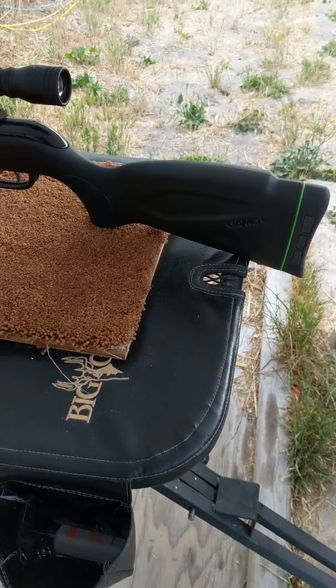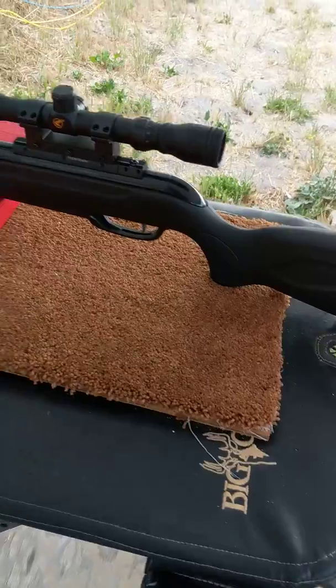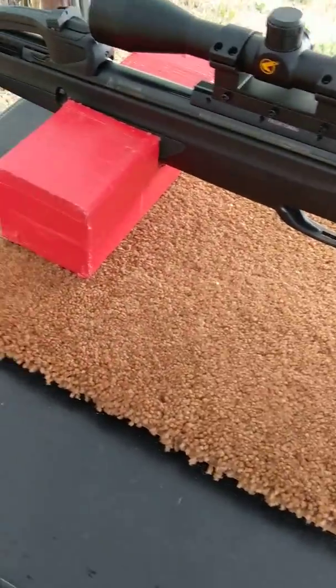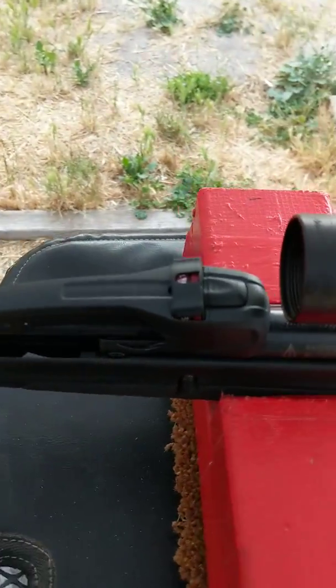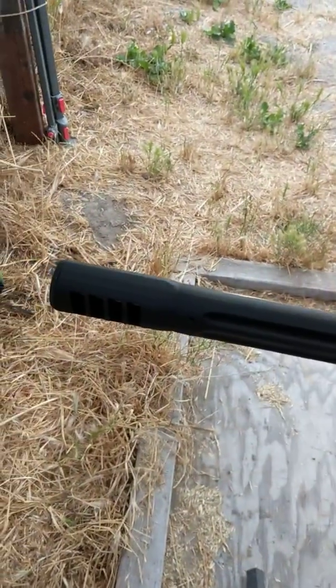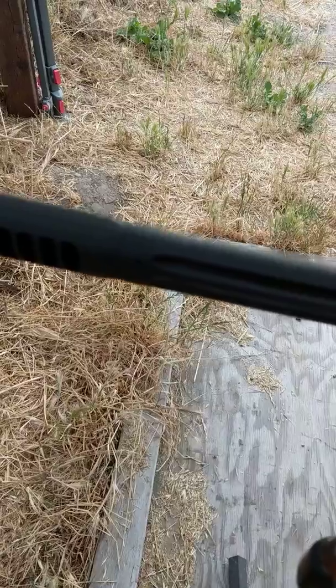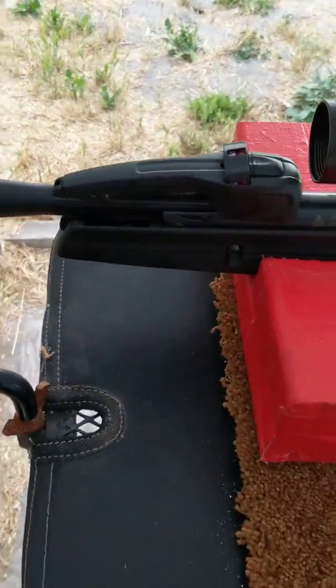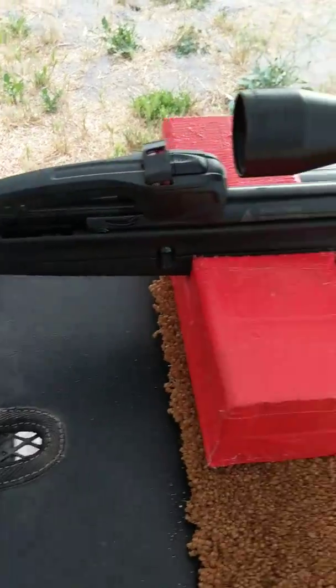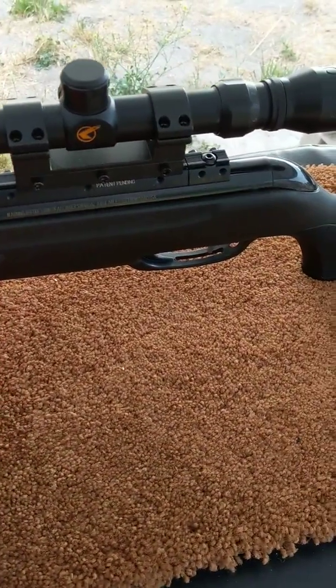This evening my Gamo Swarm Maxxim .22 caliber break barrel pellet rifle with a 10-shot revolving magazine arrived by UPS. It's pretty quiet and it's the easiest break barrel to open of adult-size rifles.